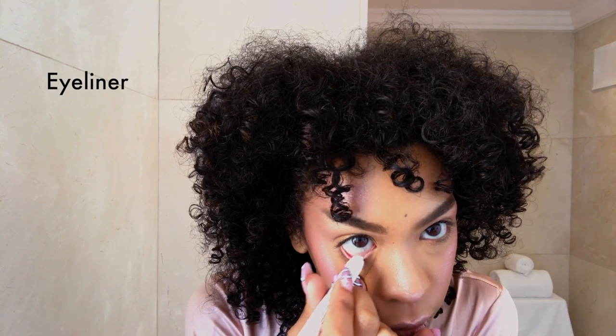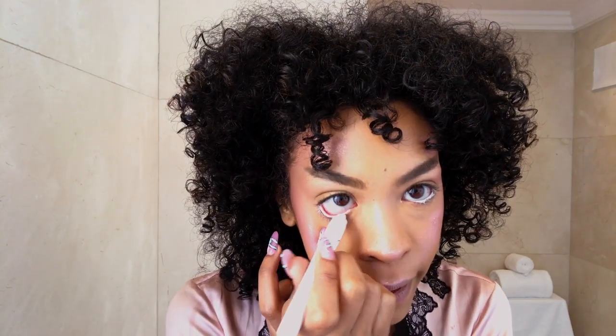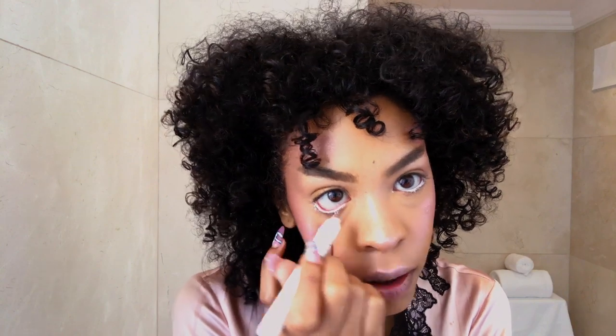Next step is we're going to do my waterline. I do white eyeliner because it just opens up my eyes, opens up my day. It also makes me look like a cartoon character. I'm going to use some purple mascara.